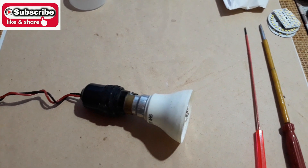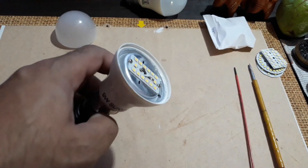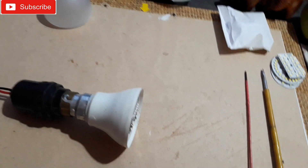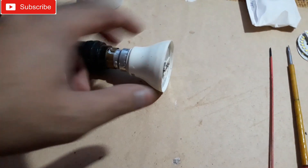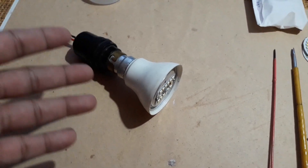Hello everybody, welcome back. In this video I'm going to show you how to repair a LED bulb. This is the faulty one — it was not working at all, and then it was working with only half of the LEDs working. You can see here, half of them are working and half are off. That's a faulty one, and sometimes it completely goes off.